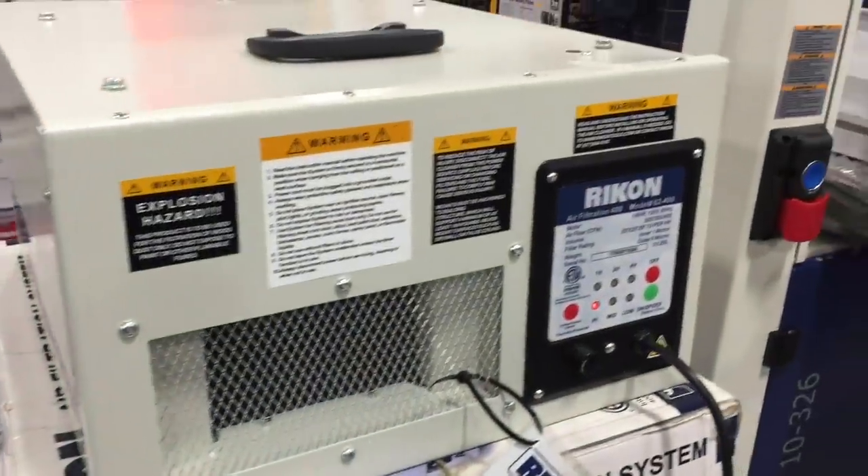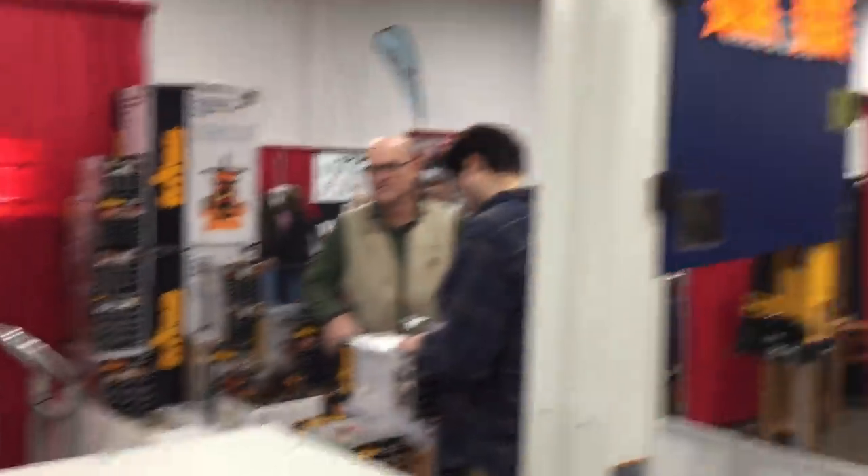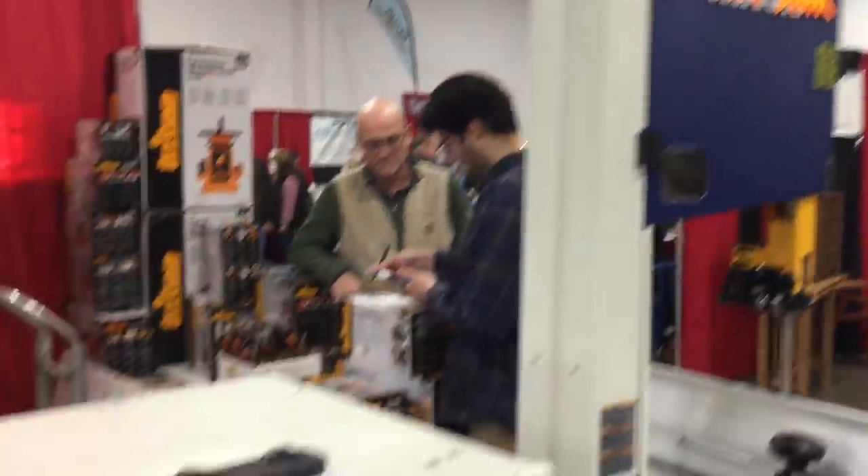They had a New Jersey shop there featuring some Rikon stuff, which I always found interesting. They had their nice bandsaw, their dust collecting, and a couple of tools that are real popular, and they sell a lot during the show.